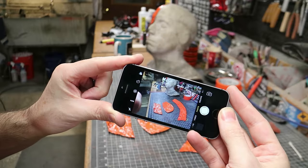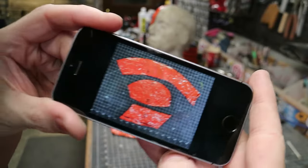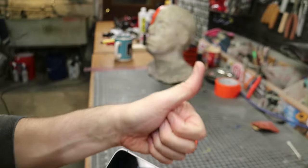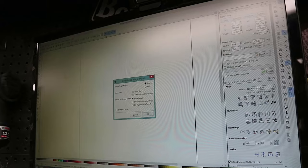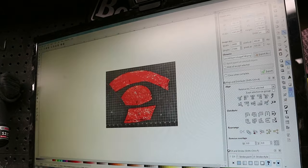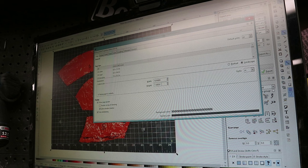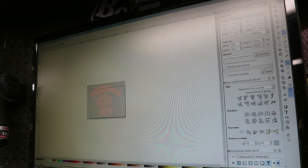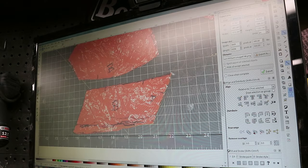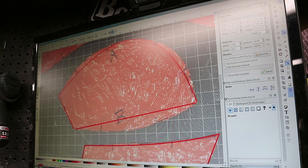The next step was to get my ugly pattern into my computer. I did so by simply taking a photo of the pattern pieces with my cell phone over my ruled cutting mat, keeping the photo as square to the mat as possible. That photo was then sent to my computer and dragged into Inkscape — a free vector drawing application. I scaled my document properties to the dimensions of the cutting mat in the photo so that my drawn patterns would be the correct size. Then I drew my pattern lines on top of the photo, tracing the rough duct tape pattern, trying to make my new lines with as few vertices as possible.